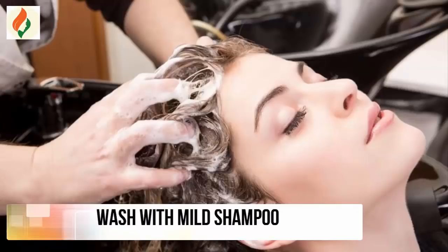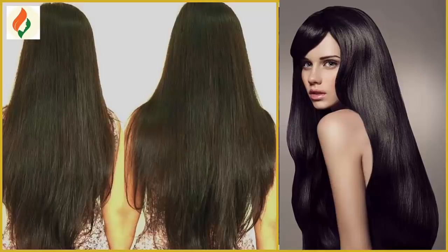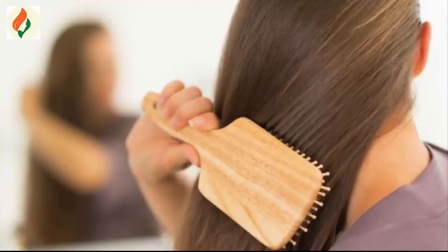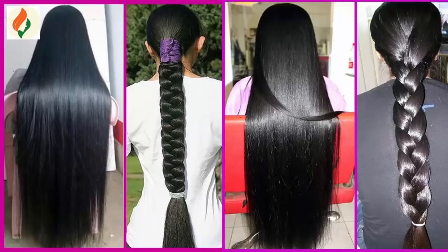Apply this mixture in the morning and wait two to three hours, then wash your hair with a mild shampoo. Follow this remedy weekly, two to three times. It reduces hair fall and helps hair growth, and you get a silky and shiny look for your hair.